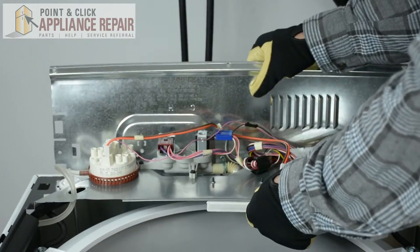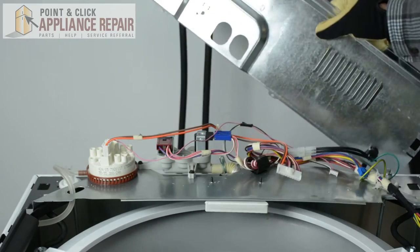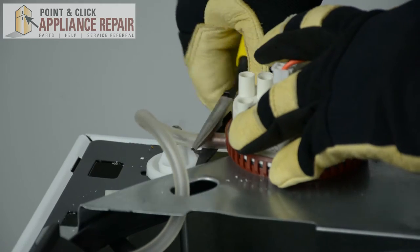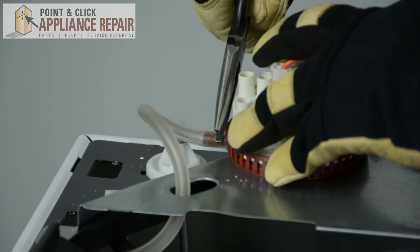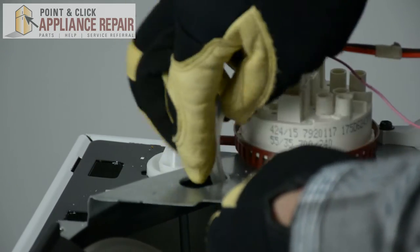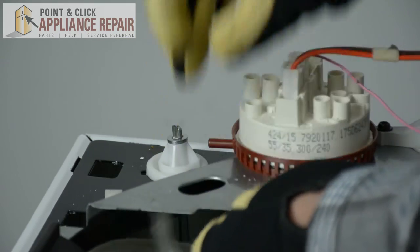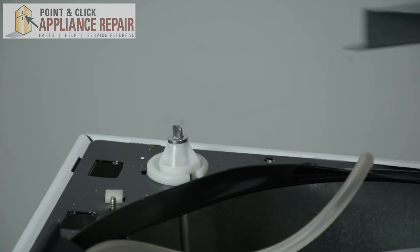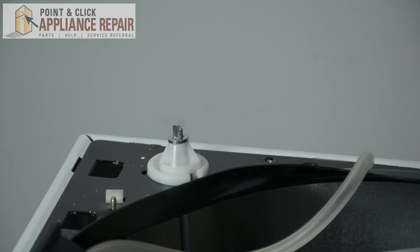Next, we're going to remove the back and slide it to the side. Using a pair of needle nose pliers, we're going to remove the water level switch hose — just slide that hose through. Then we're going to remove this back metal plate and place it to the side as well.